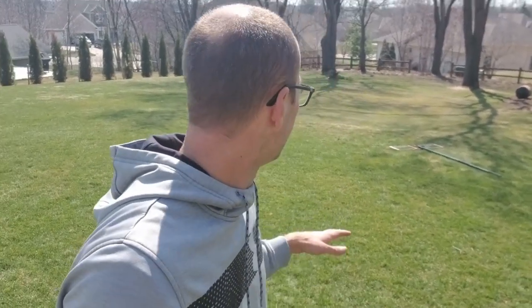There we go — beautiful day, a little cut on the putting green. We also edged the driveway, let's go take a look at that here shortly. Man, it's awesome to have good weather finally.